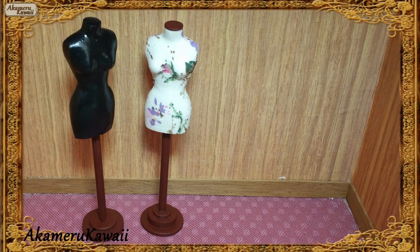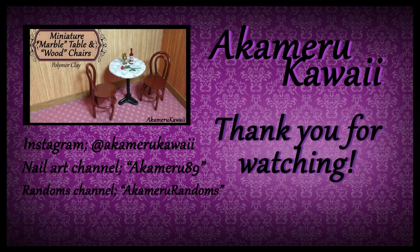Thank you so much for watching. I hope you enjoyed this video. Leave me a like if you did and subscribe if you want to see more. Bye!